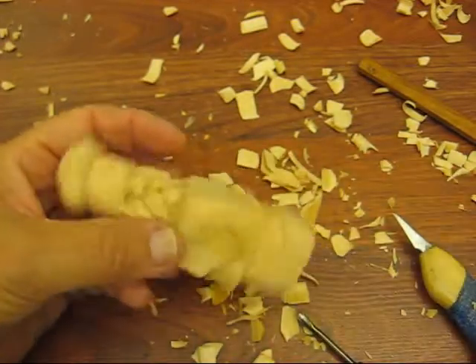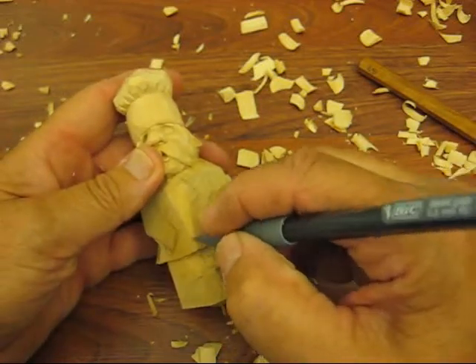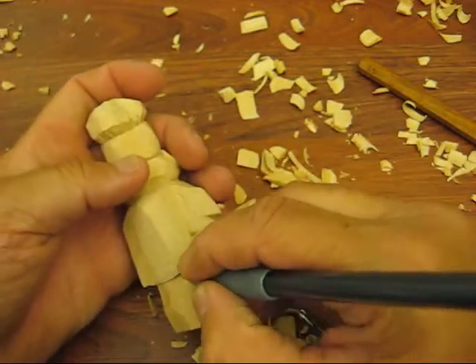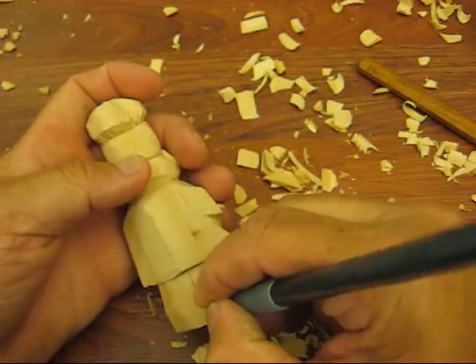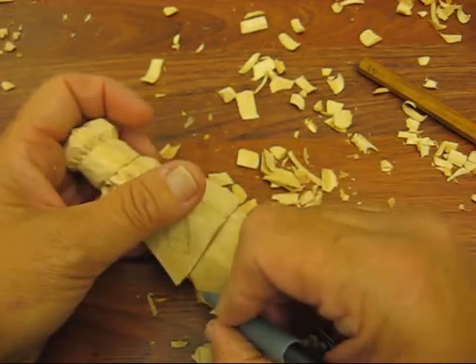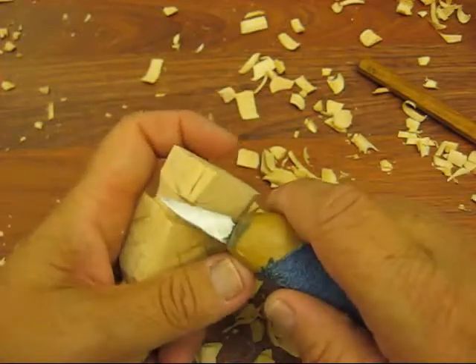Now remember, we're going to put a center line up here — from the corner. Same thing in the back, we're going to put a center line in. And we're going to have his shoes coming out from underneath. But we've got a little ways to go yet, so we can bring this down just a tad more.